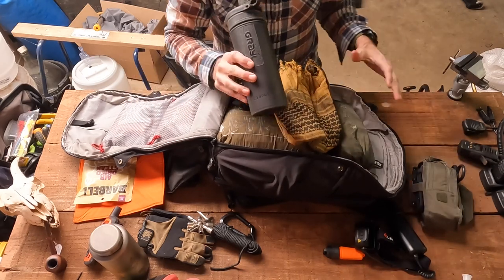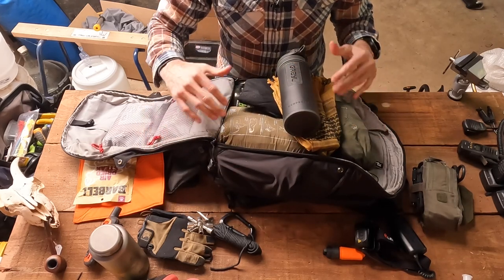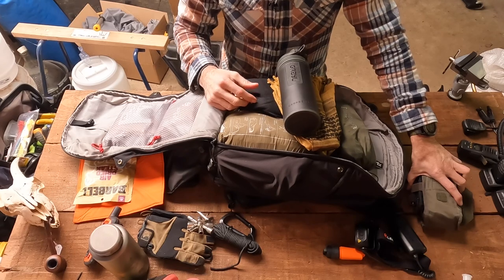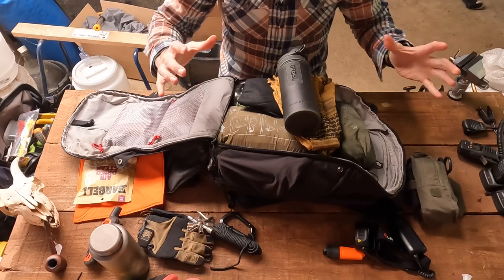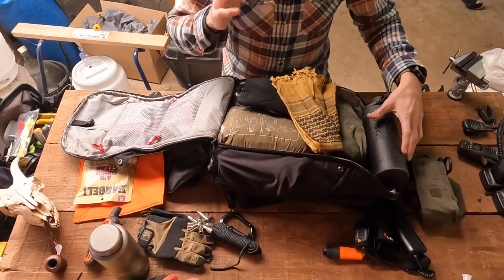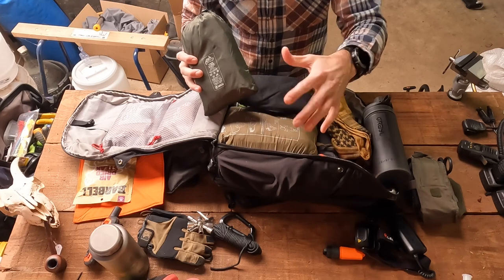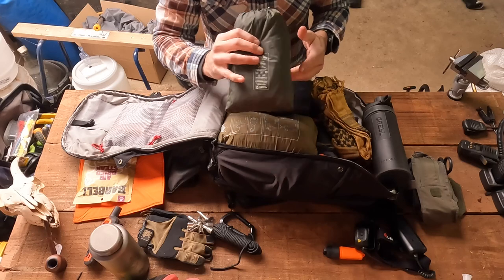When it comes to how I kit out my kits, I'm usually thinking about the survival hierarchy: you can go three minutes without air going in and out of your body and blood pumping around — so traumatic first aid is the most important thing. Then you can go three hours without some form of shelter, so I start thinking about shelter and keeping myself warm. The previous video I was out walking and it got down to about minus three degrees.